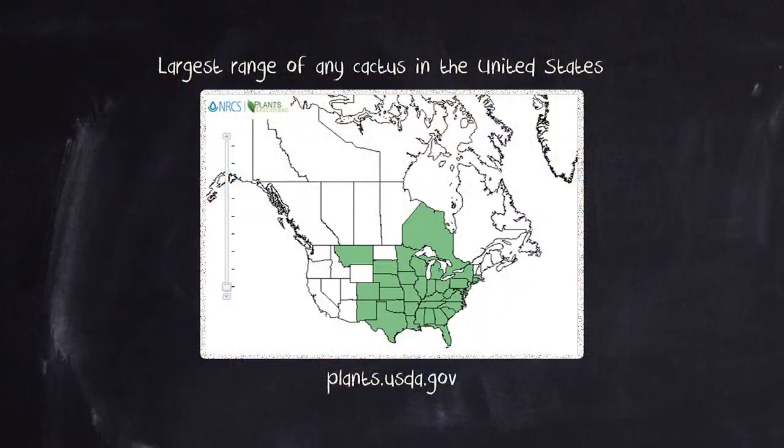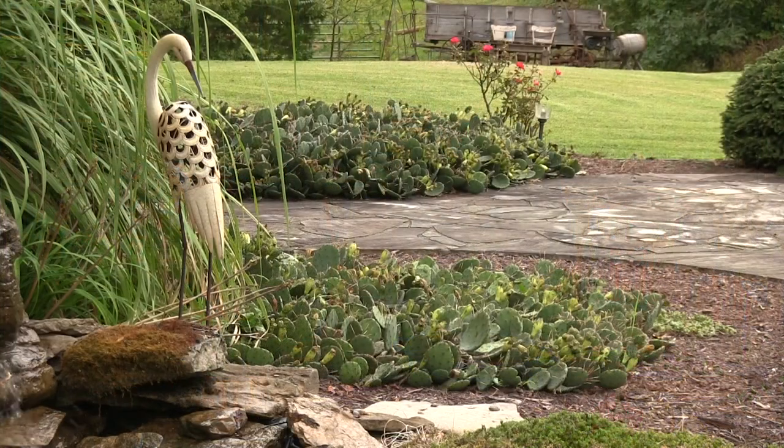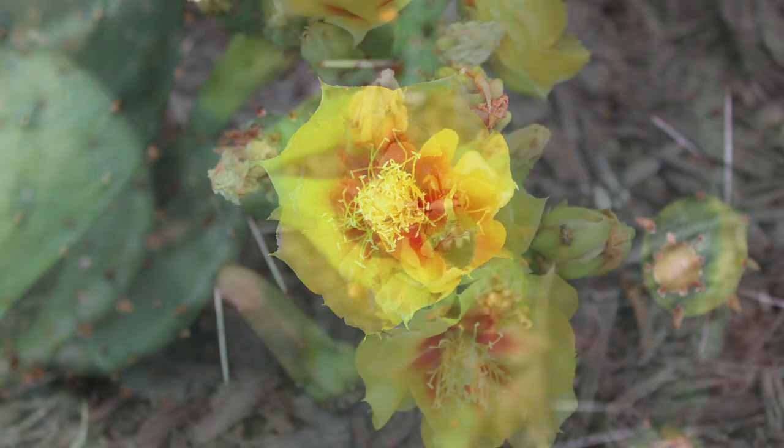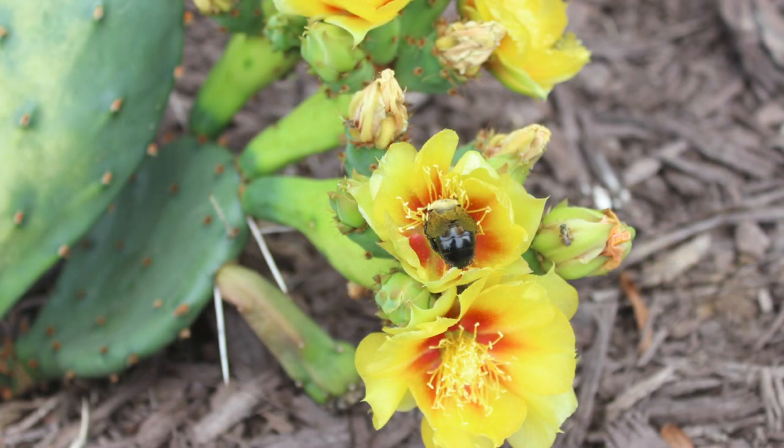Let me read you something about these prickly pear cactuses that grow naturally in Kentucky. They grow all the way from Texas through the eastern United States all the way up into Canada. If you find the proper soil and a south-facing area where you get a lot of sun, you can grow these. That's our landscape — they're beautiful. When they bloom right now with the orange and yellow, they are absolutely beautiful, and the bees love to pollinate those. Now let me read you something from the Free Dictionary online about these cacti.